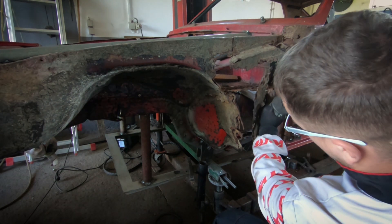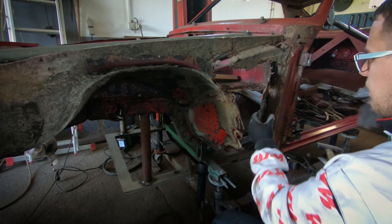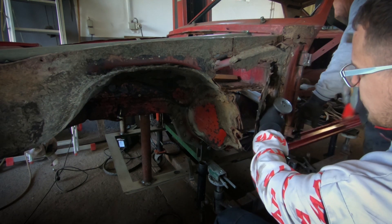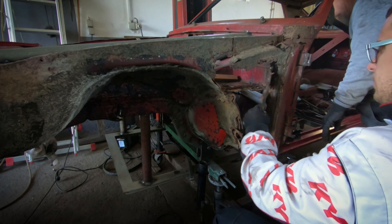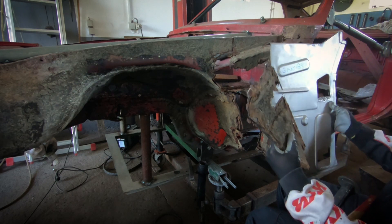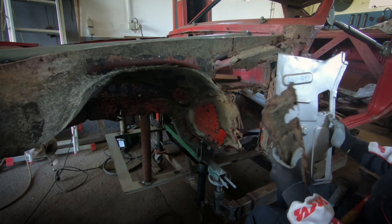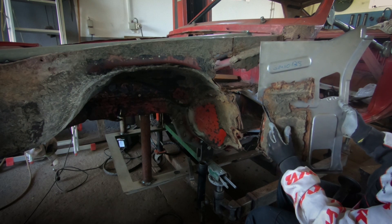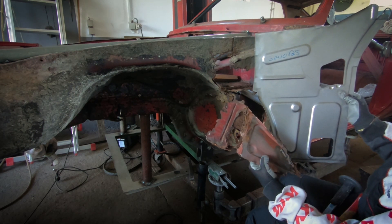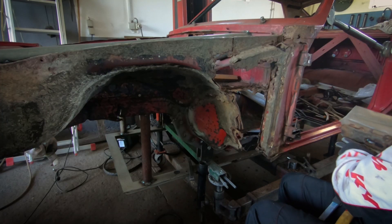We have installed a tubular reinforcement in the engine compartment and where the door should be, so we are keeping the A pillar nice and firm while we're doing this. Now we are going to compare the old rusty sheet metal to the new replacement that I got from the Dr. Manta online shop in Germany, to see how it's going to look after it's replaced.